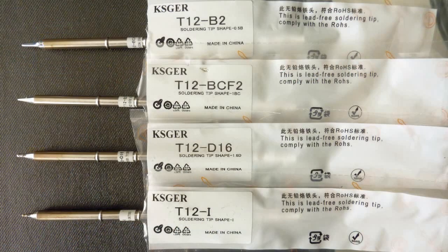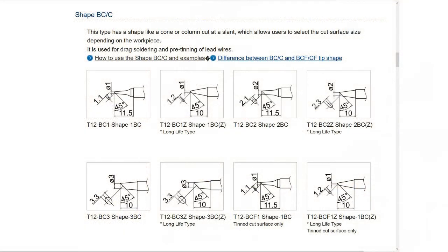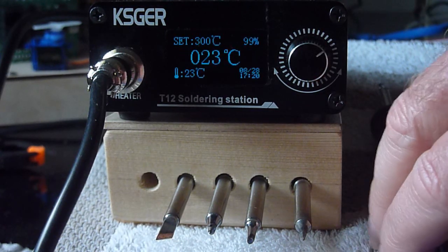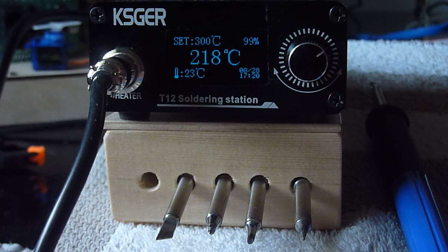The many tips available can be found on the internet. If you google for T12 tip specifications you will find drawings with dimensions and the type of work they are used for. I was amazed how quickly the unit starts up. Let me switch it on and we will see how quickly that goes. In just a couple of seconds it has reached its target temperature — that was the beep — in this case 300 degrees. So just in 6 to 7 seconds I'm ready to start soldering.